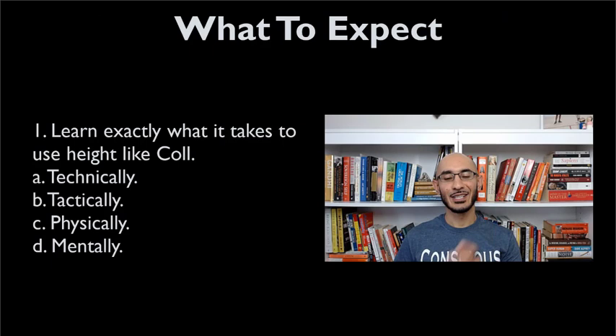Here's what you can expect — it's simple: learn exactly what it takes to use height like Cole. And if you remember from the previous video that I shared, I went over this four-factor model: technical, tactical, physical, and mental. It takes all of these factors, and more truthfully, to use height effectively and to train yourself to use height effectively.